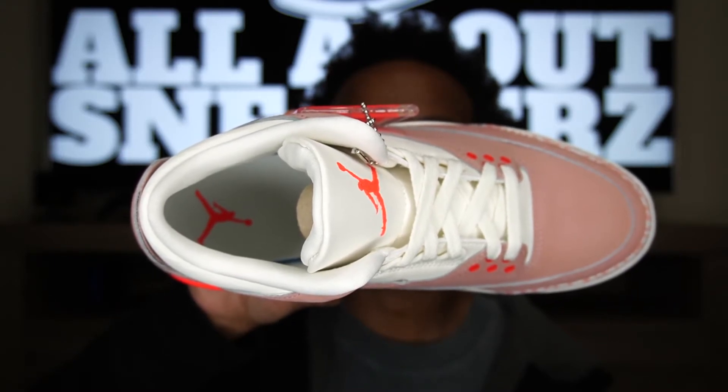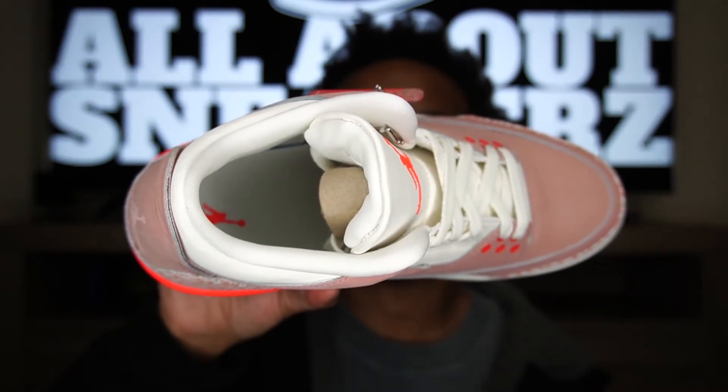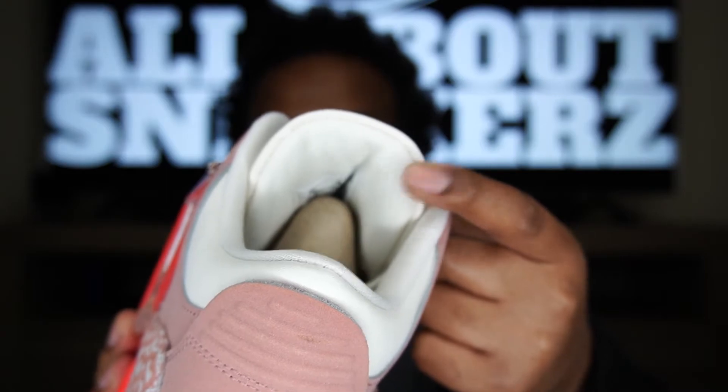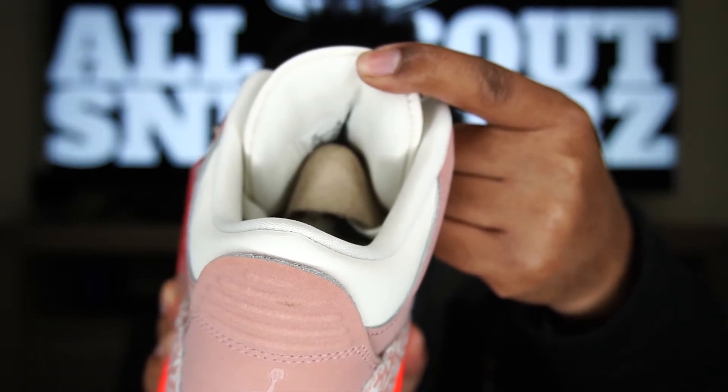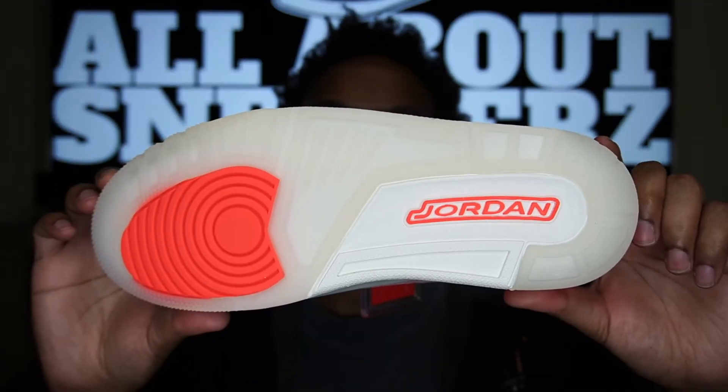Moving along to the interior, we do have a white sock liner and mesh material, and we have a white insole with a bright crimson Jumpman painted on there. We also get our cardboard shoe tree inside, as well as white mesh on the back of the tongue. It's a little hard to see but we also get our size tag on the back of the tongue right on top of that cardboard.